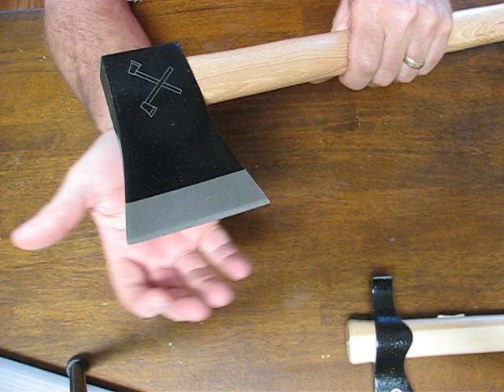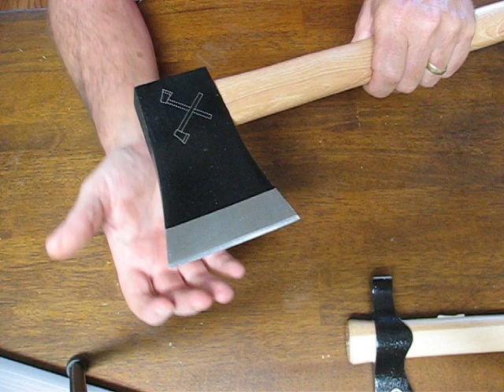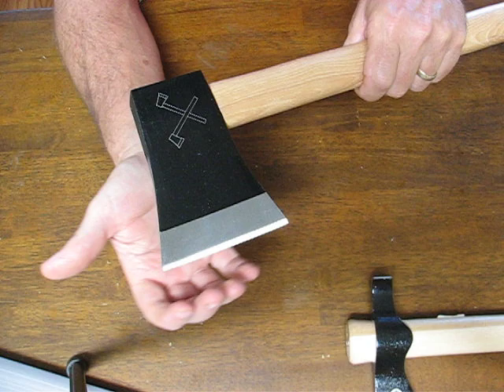It's got a drop forged head of 5150 carbon steel. It has two sharp points on either side of the cutting edge. The cutting edge has been differentially heat treated, which means that it has a hard edge and a soft body.